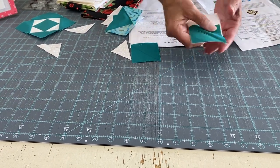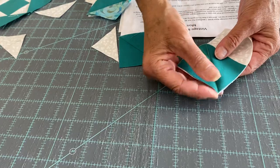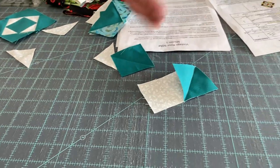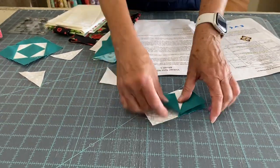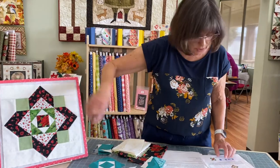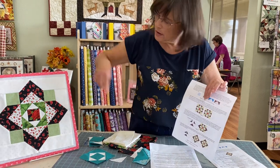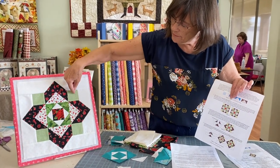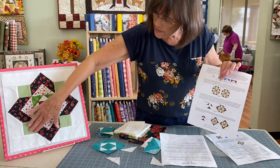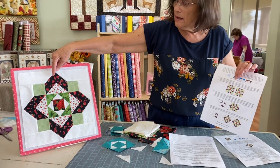One thing I like to do when sewing these folded corners — I like to start at this end rather than at the point. Sometimes if you stitch going this way on your machine, the point can get eaten up by the throat plate. If you sew it this way you're fine. If this point is not there you end up with a wonky piece. So you're going to make four of those, and then look at your pattern picture for the layout — lay it out. You've got your cornerstones, cut according to the directions, and once you have this it should be an eight and a half inch square.